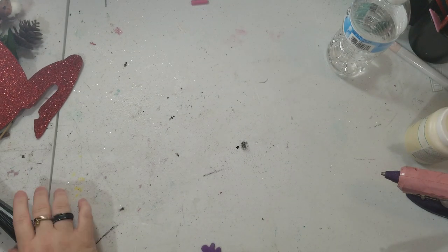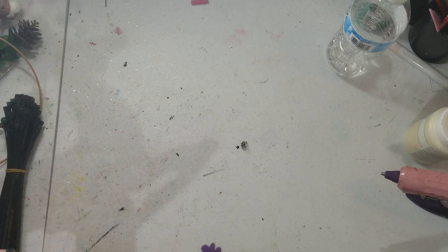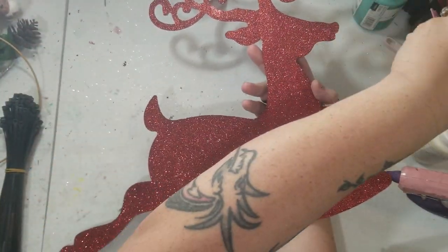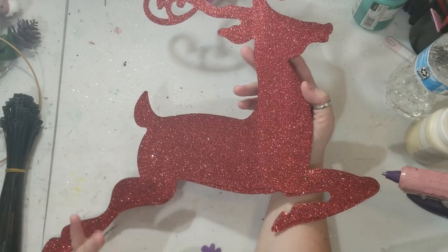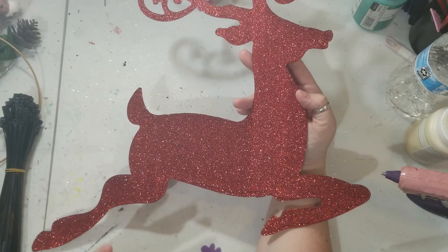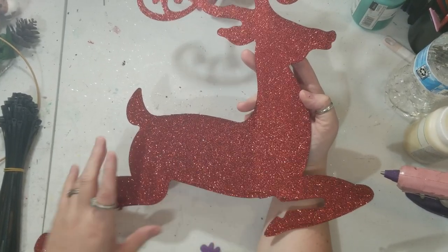I'm super excited to do this project. I saw this first item at Dollar Tree and I fell in love with it — that's where I got the idea. What you're going to need is a reindeer. It does not have to be red; they have other color ones. I think they have gold and maybe silver, but I absolutely fell in love with this one, so I picked it. So you need one of these reindeers.